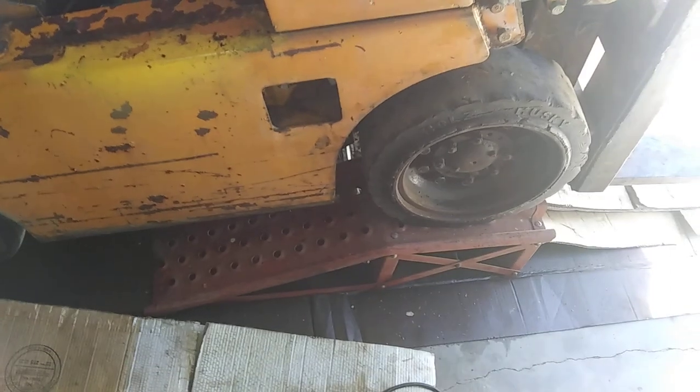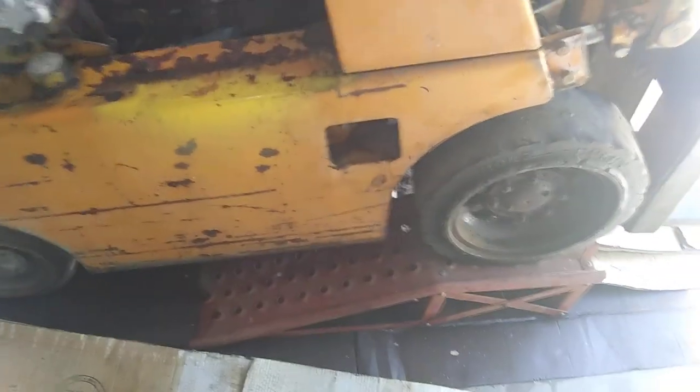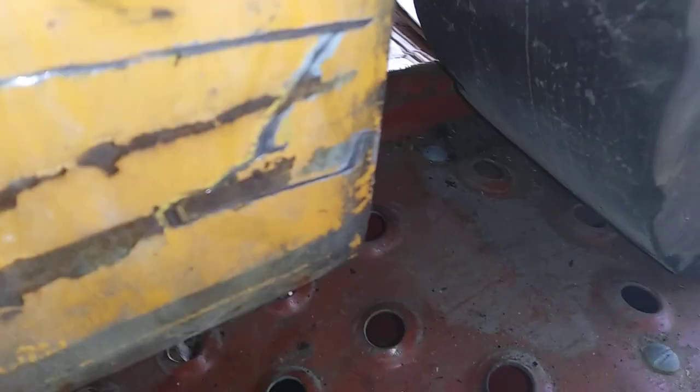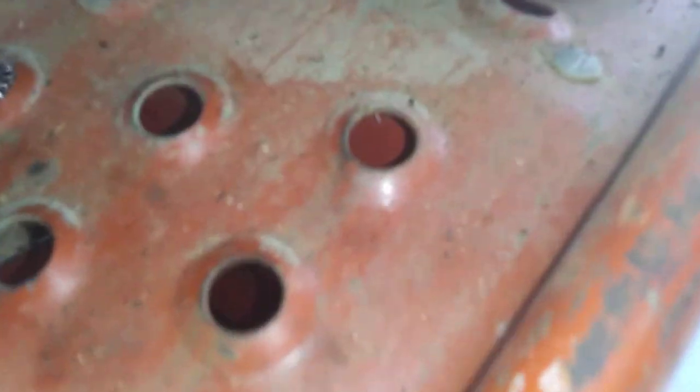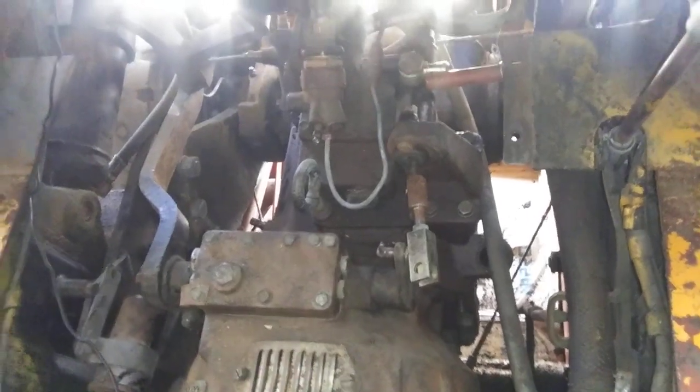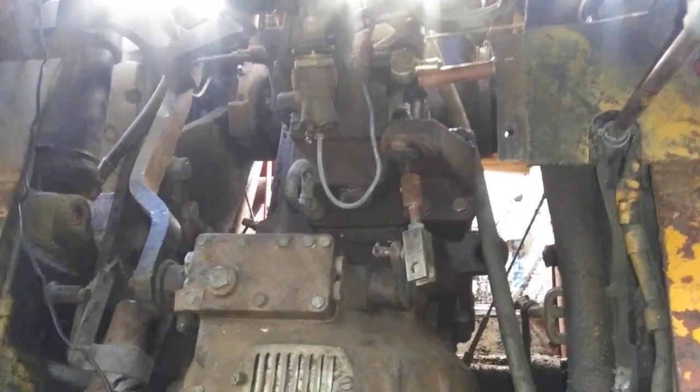I was able to get this up on the ramps, which was real nice — I was a little wary of that. Everything in here is really tight and compact. I disconnected the transmission from the differential, and by going underneath here with this thing up on ramps, I was able to get access to that area from up above through the engine cavity and then down below between the ramps and the underside of it. So it wasn't easy, but it's pretty much detached now.